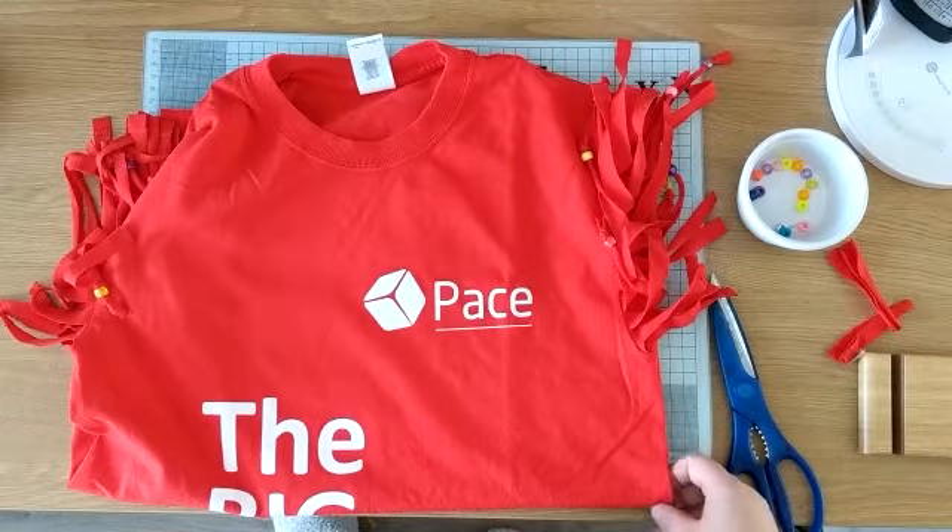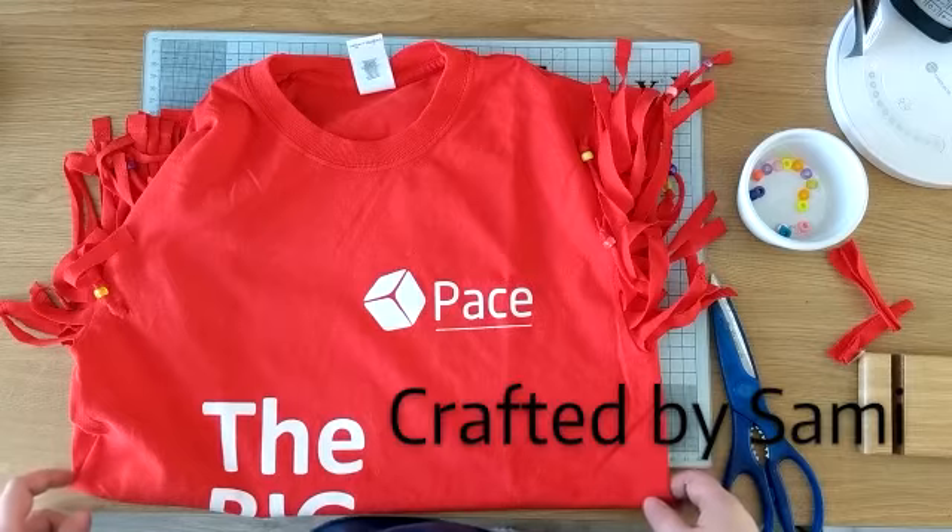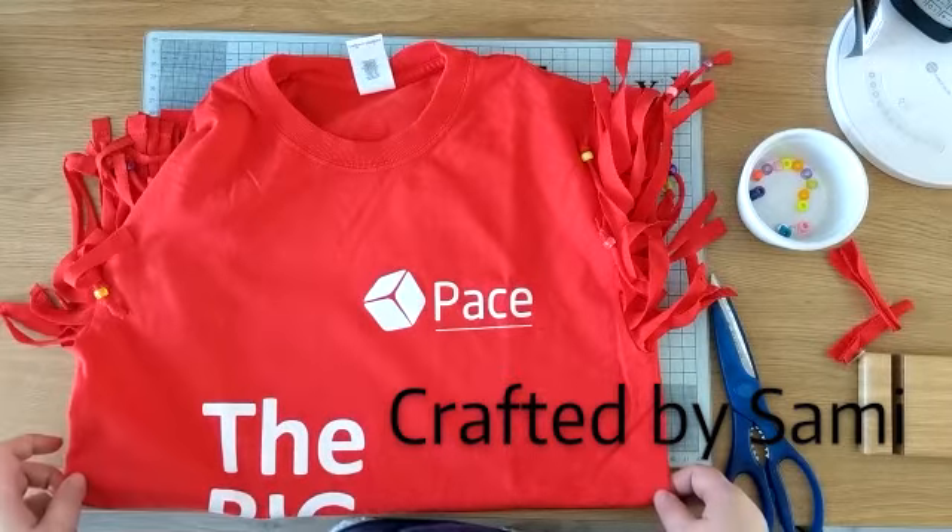I hope you all have a fantastic walk and I will see you at registration. This has been brought to you by Crafted by Sammy.